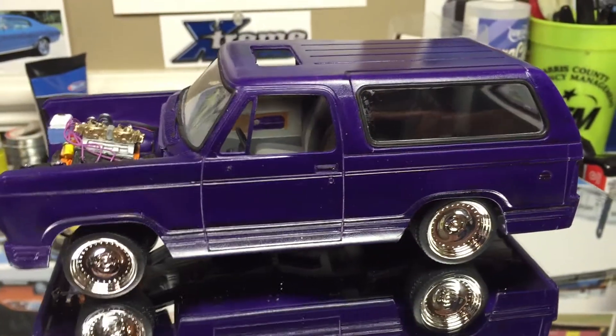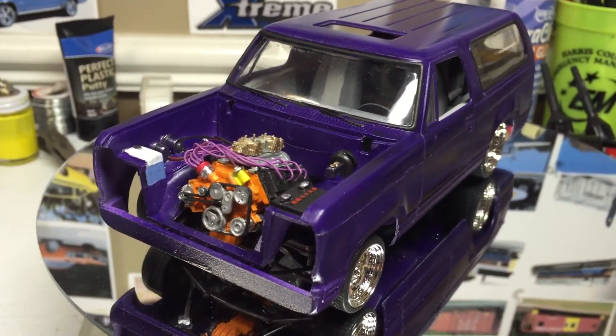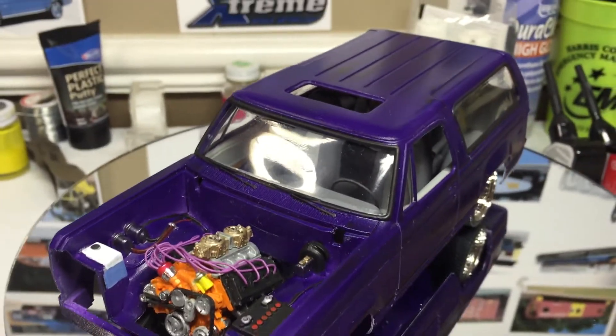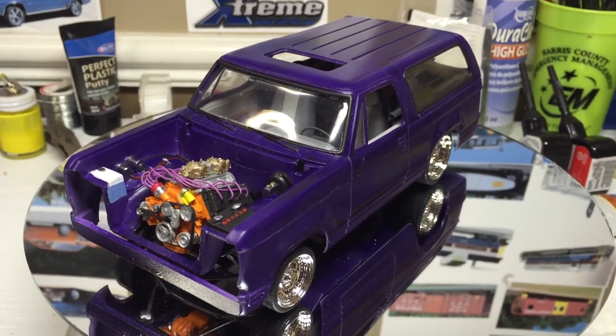My son's just about got his Jeep done. Let's try to get this beast to fit and get the paint straightened out, and we'll be done. Thank y'all for watching.